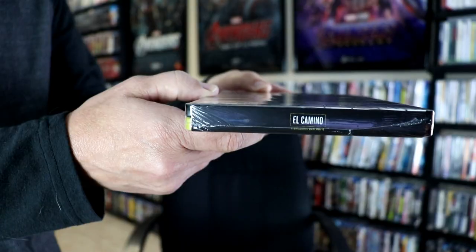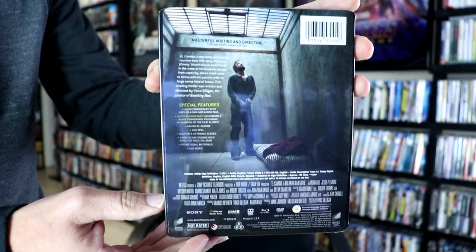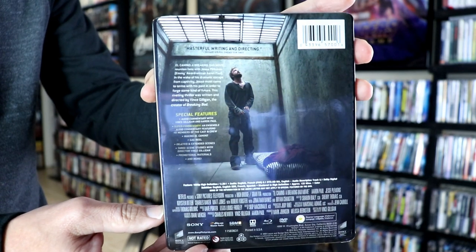This does come with a Blu-ray and a DVD. Here's the front, and the top, and here's the back. If you'd like to read up on it, you can pause and do so.